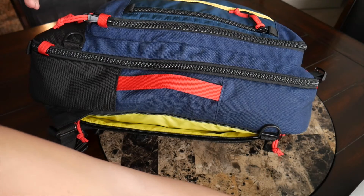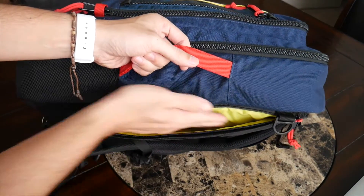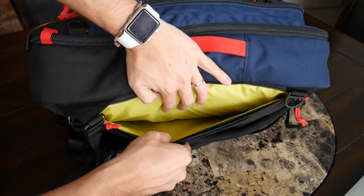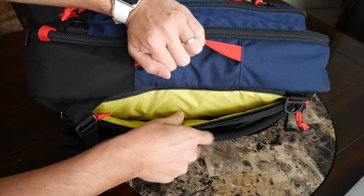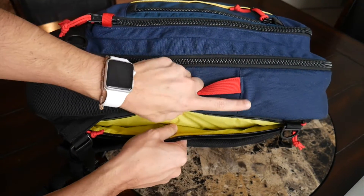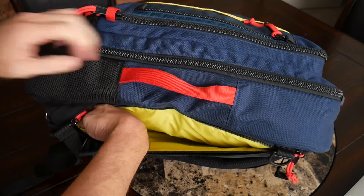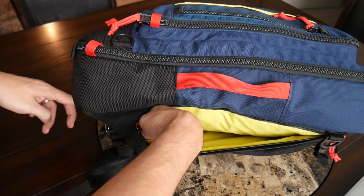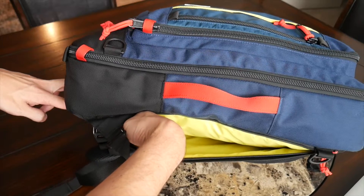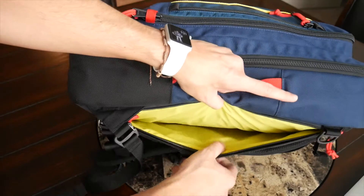One thing to note: if you have a larger laptop, the zipper opening is a little on the smaller side, so you'd have to wiggle it sideways to fit it in properly — my smaller laptop had no issues. The compartment has good padding on both sides; there's no felt lining to prevent scratching, but I like the amount of protection. Importantly, the laptop compartment is elevated off the bottom, so if you place the bag down hard or drop it, the laptop won't hit the ground.